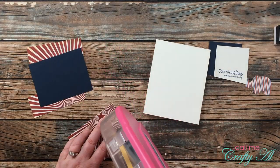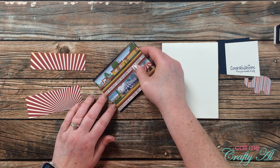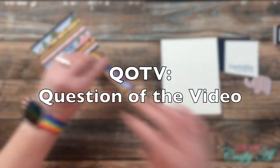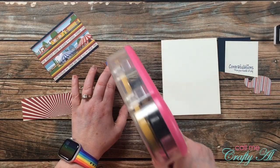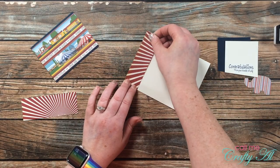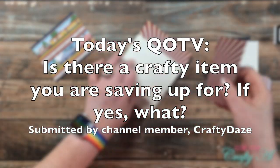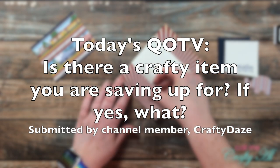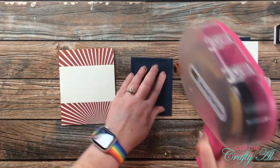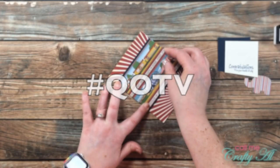Now that all the individual pieces are ready, it's time to put together the card. While I do that, it's a great time for the QOTV — Question of the Video. Today's question again comes from channel member Crafty Days, also known as my sister Lisa. She would like to know: is there a crafty item you are saving up for, and if yes, what is it? You can let us know in the comment section below, and don't forget to include the hashtag #QOTV so we know you've answered it.